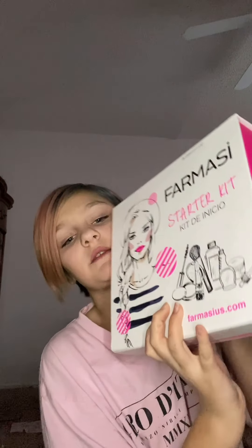Hey guys, what's up? In today's video, we are doing a makeup unboxing and review. So, we've got some stuff from Farmasi. This is the starter kit box, but I put the other makeup I got in here too.